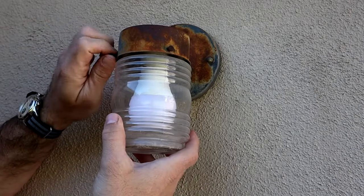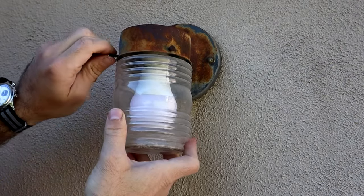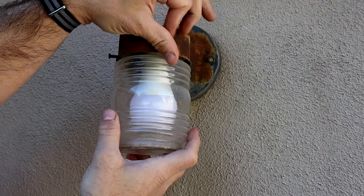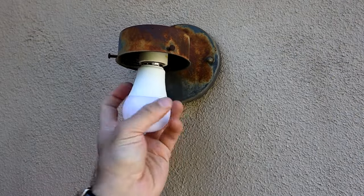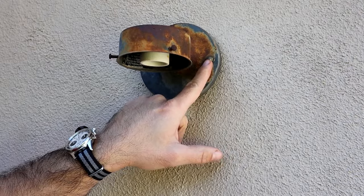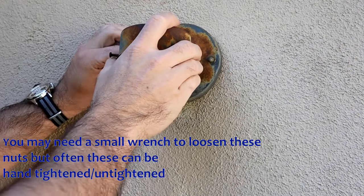In the disassembly, we're going to start by removing our glass, which is just held in by these two screws. We can actually just remove this by hand by loosening these. Then we're going to go ahead and remove our light. Next up, we have two bolts, one on each side of our fixture, that we're going to unscrew to remove this from the wall.